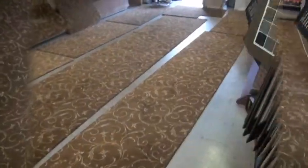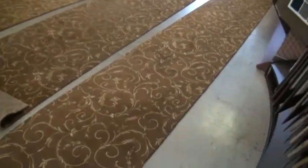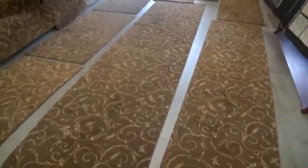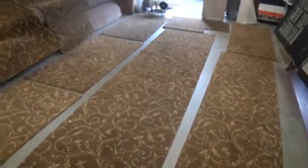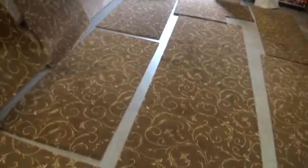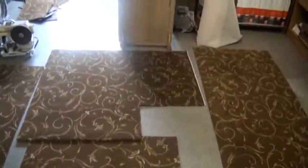Here we have all of the carpet basically cut up and ready to go. We have the runners in two different sizes, a 28 inch and a 33 inch runner. Smaller pieces here that are going to be bound for the steps. We have platform pieces with an angle here that need to be installed on the platforms.